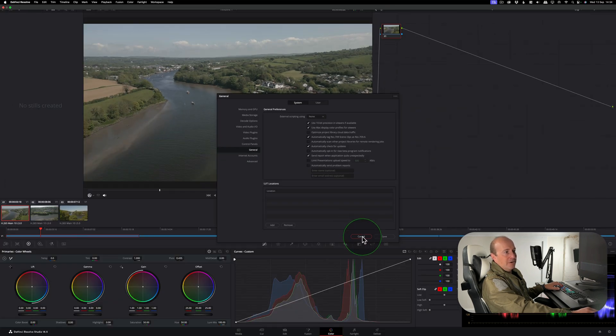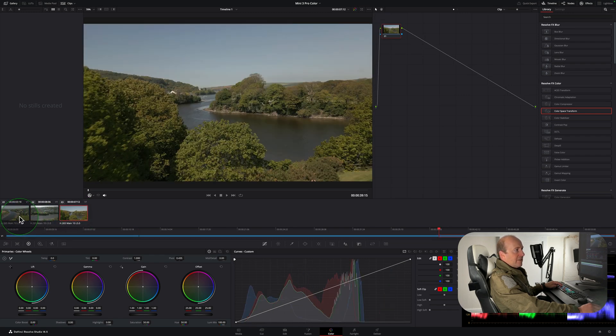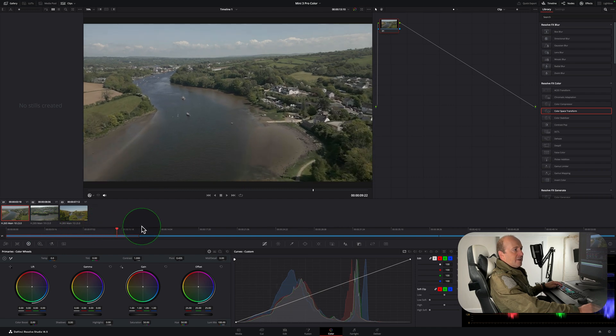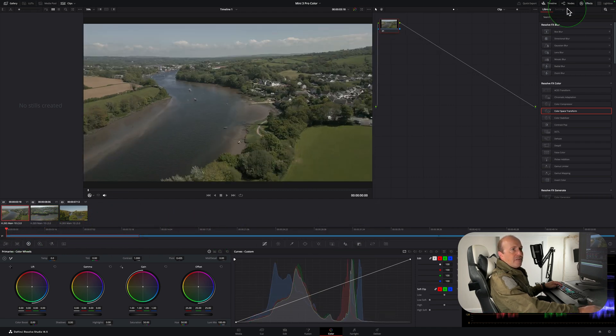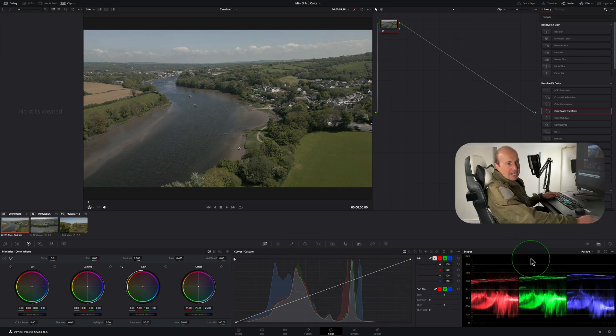A quick overview of the color page: you've got your timeline window to see all adjustments, your node tree, the effects panel you can toggle on and off, thumbnails to jump between clips, and a standard timeline at the bottom. If you want to turn the timeline off, click on 'Timeline' to give yourself a bit more space. Down here we've got the primary color wheels for color and exposure adjustments, a curves panel, and scopes on the right.